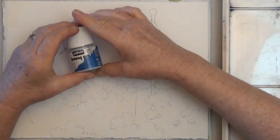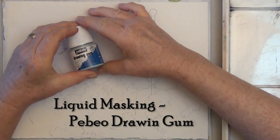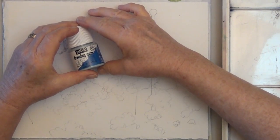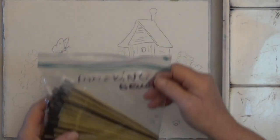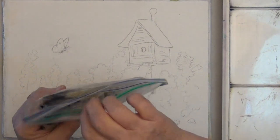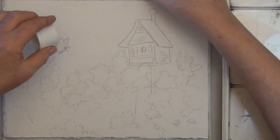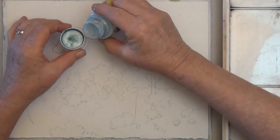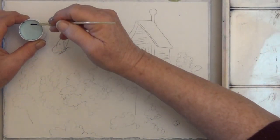The first thing I'm going to do is use liquid masking — this is PBO drawing gum — to mask out the butterfly and the white pole. I use an old craft brush. I bought 50 of these for five dollars with a coupon at the local craft store, so I can use them and just throw them away.